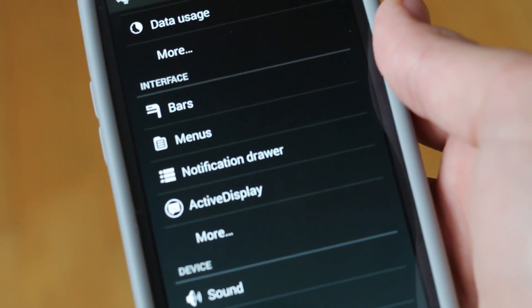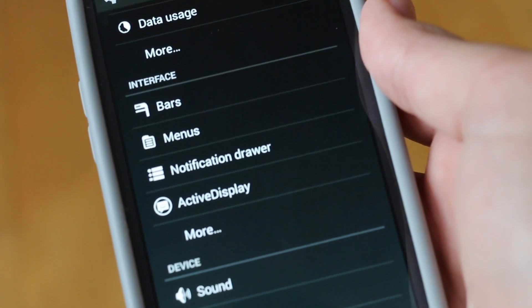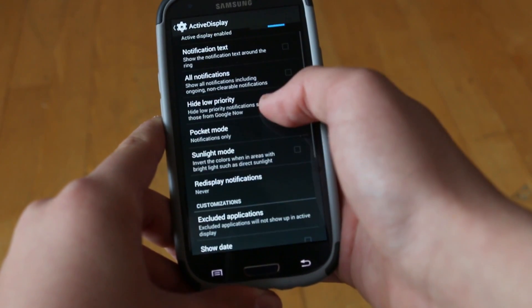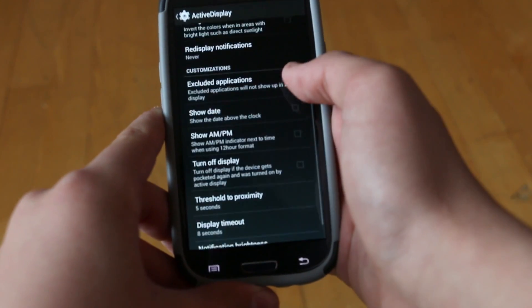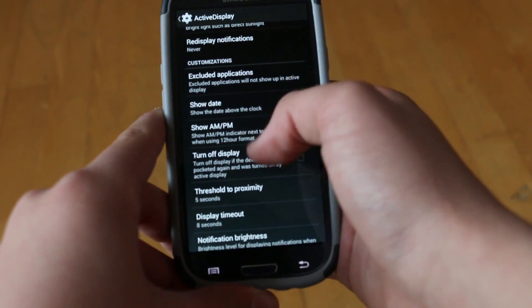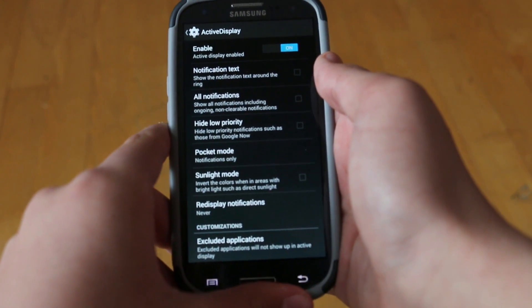Like any other ROM, of course it has its own interface customization section where you can go and customize whatever you want. But I'm going to focus on some of the features that I found very cool. The first feature I wanted to take a look at was Active Display. I did go over this in my last video in the Liquid Smooth ROM, and that ROM actually got that feature from this ROM. This ROM is the one that first implemented it.